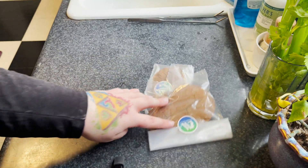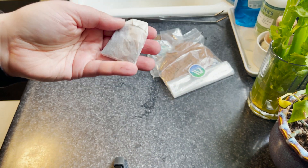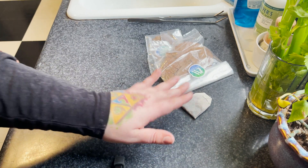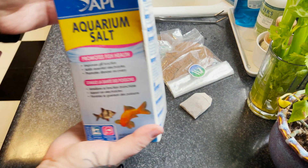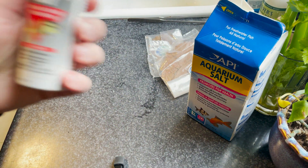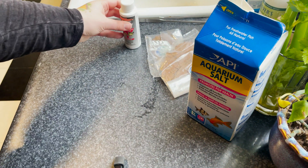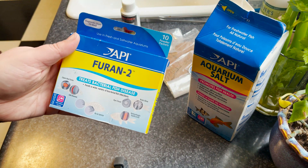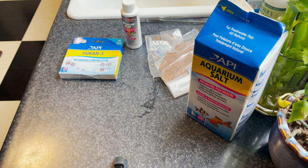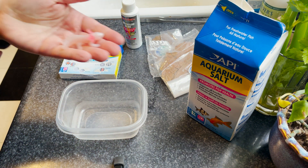First, I'm going to show you the stuff I like to keep on hand for treating my axolotls. First is Indian almond leaf. Second is 100% black tea — it needs to be 100% black tea, organic if you can find it. Next is aquarium salt. And then the two products I like to use to treat fungal and bacterial infections are methylene blue and furan 2. You can also use Kanaplex, but I usually just have furan 2 on hand.